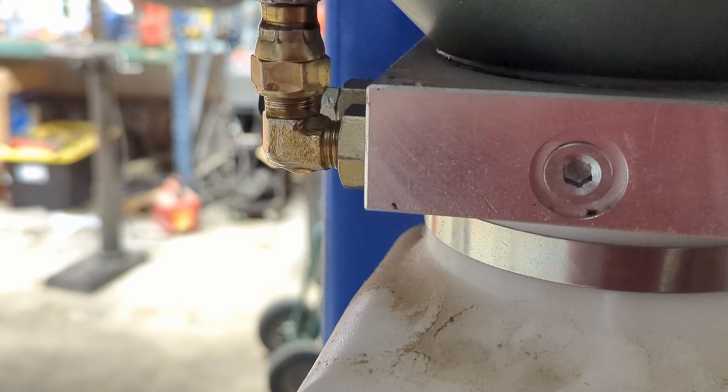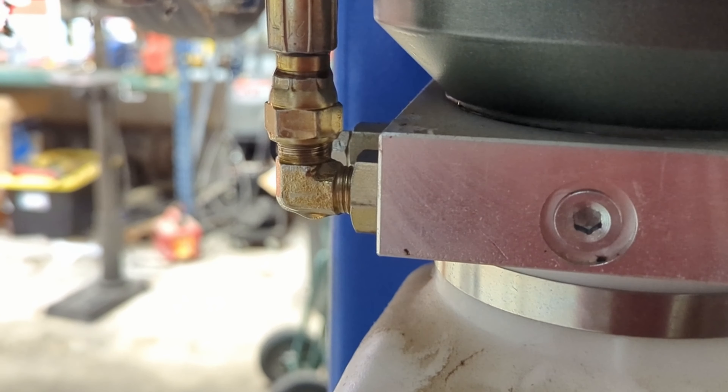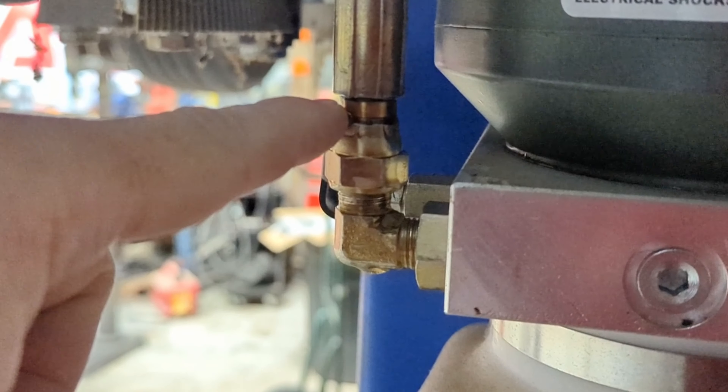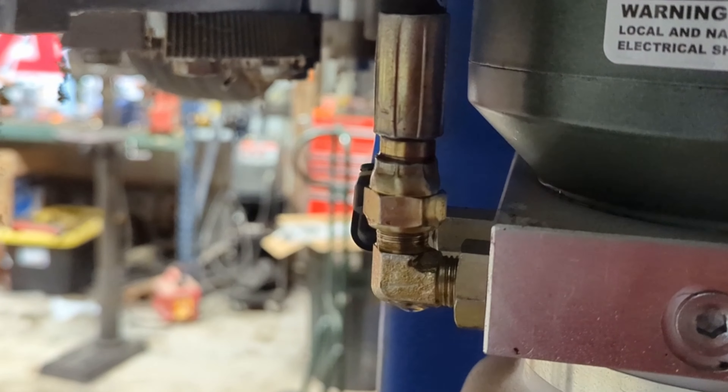My main hydraulic line coming out of my lift is leaking. I think it's leaking from right here because the fitting is nice and tight. So that's a disappointment.